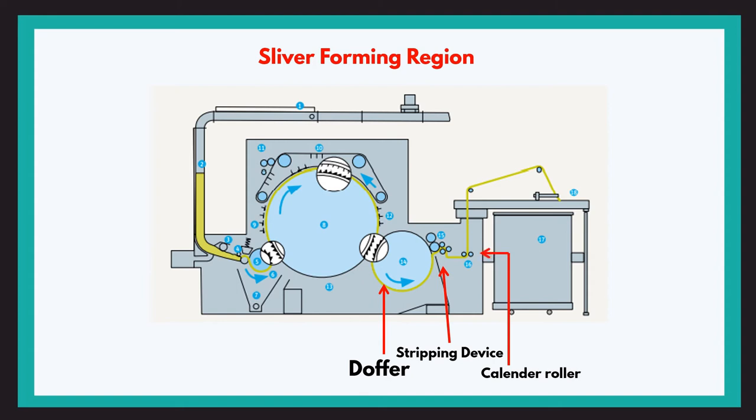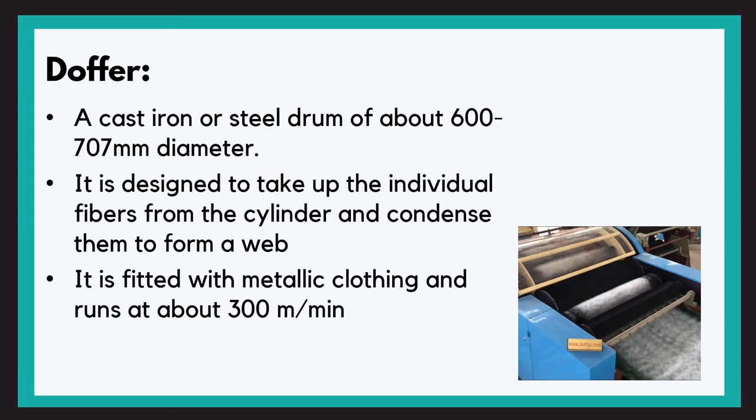Up to this point, the fibers are separated and longitudinally oriented on the cylinder surface; however, these fibers are not interlocked and lack cohesiveness, so they cannot be transferred further without some cohesion to hold them together. This cohesion is provided by the doffer. A doffer is a drum made out of cast iron or steel, with a diameter of about 60 to 70 centimeters. It is designed to collect the individual fibers from the cylinder surface and condense them to form a web — a very thin, delicate sheet of fibers.